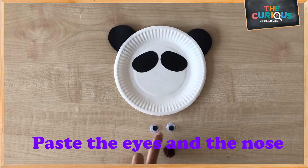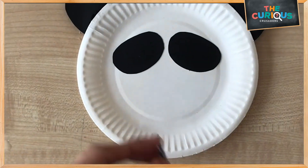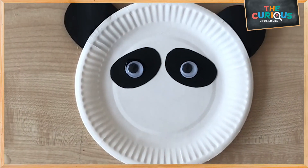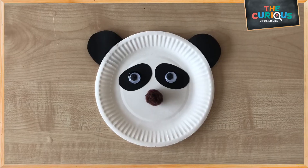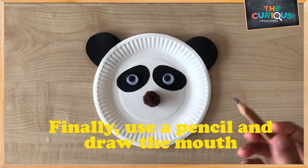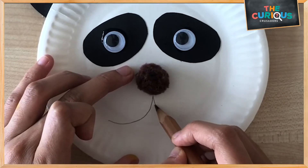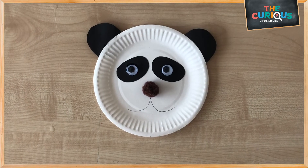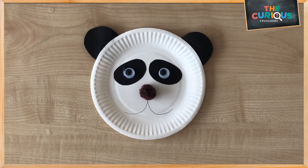Next, let's paste the eyes and the nose. Finally, use your pencil and draw the mouth. And we are done! Here is your panda. The sound of the letter P is panda.